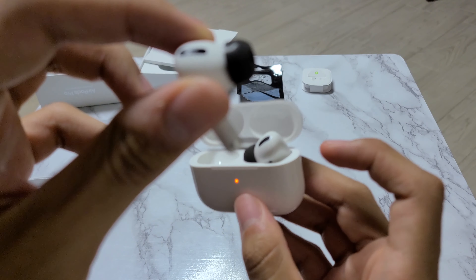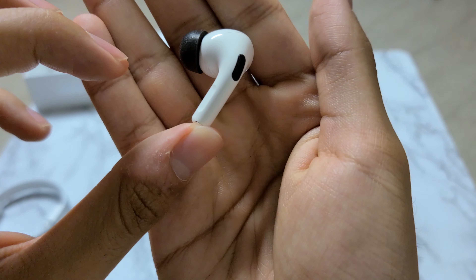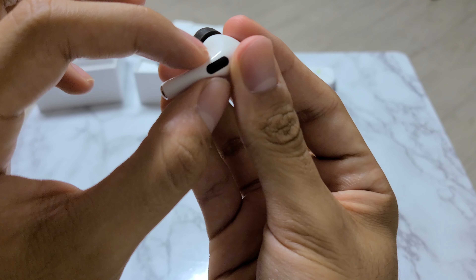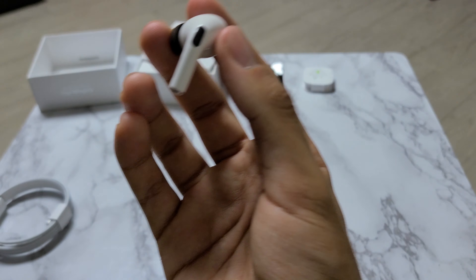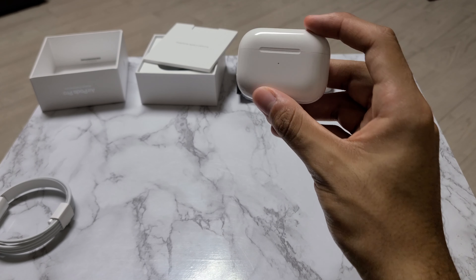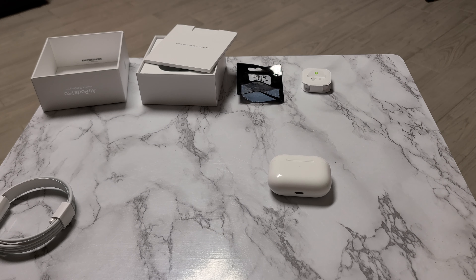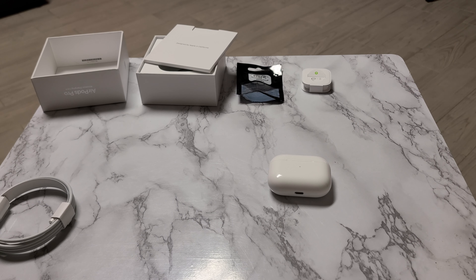Another nice thing: they don't look ridiculous, unlike the regular AirPods. This part just sticks out from the side of your head and you can see part of the pod, but honestly it's not a big deal. One thing to point out — no Apple stickers come with this product. If you were hoping for an Apple sticker, you're not going to get one with the AirPods Pro.